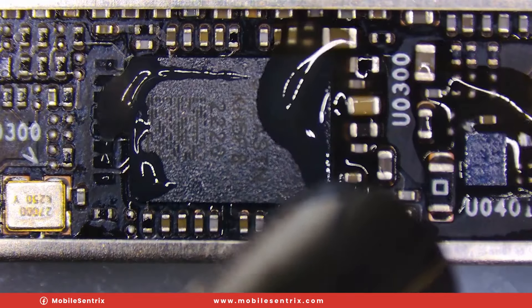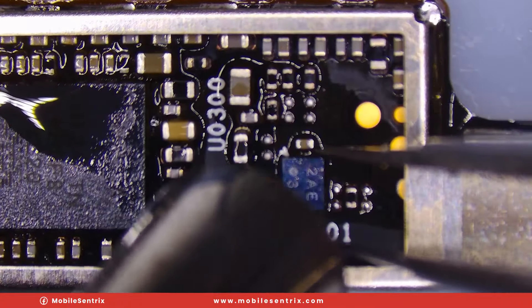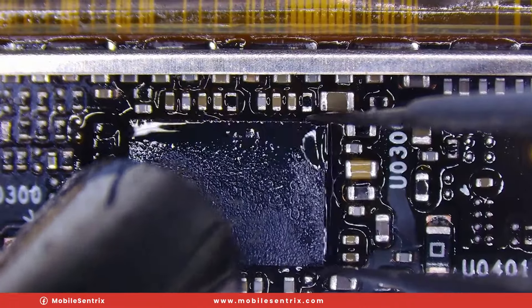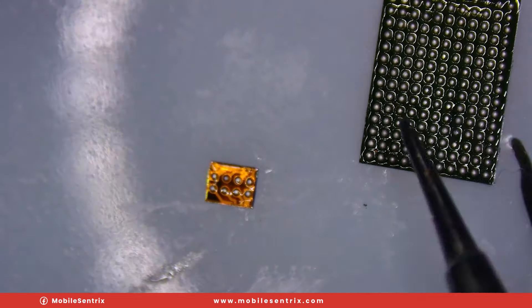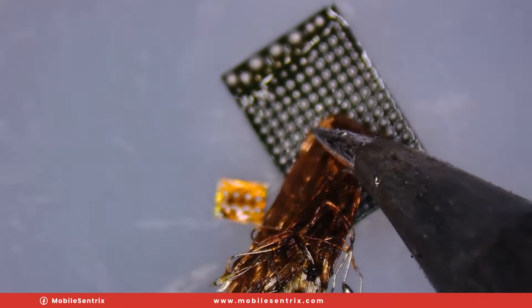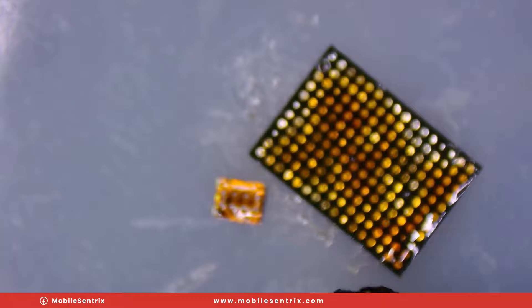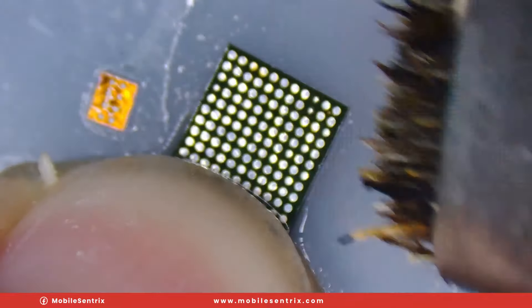I'm going to take my heat to about 340 degrees Celsius. Careful not to lose them in the process. We've got our little EEPROM here and our main EDID chip. We're going to wick off all of the solder so we can prep it for reballing. We'll clean off the burnt flux with some isopropyl alcohol and a brush.